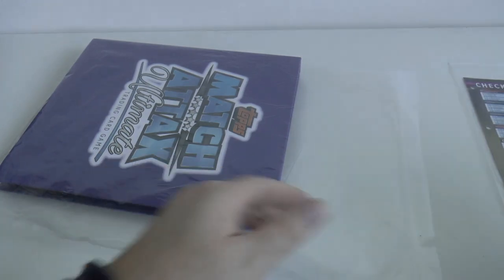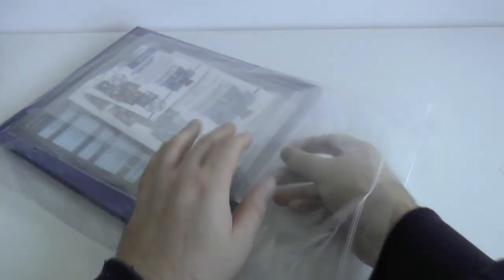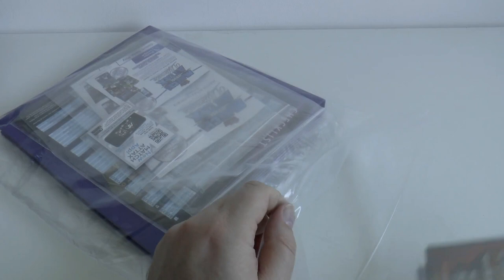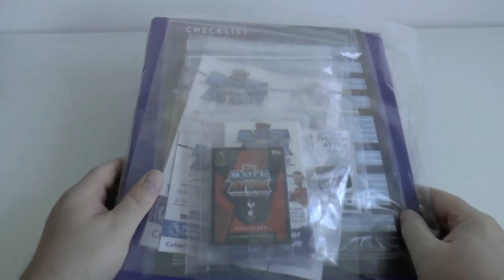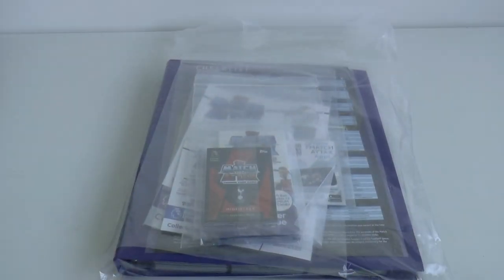It keeps everything really nice. So let's place the folder in, and the checklist on top of the folder there, then some of the retail sales advertising, an extra code card, and of course the unopened packs. And there we have your entire Topps Match Attacks Ultimate 2018-19 Premier League trading card collection being kept nice for years to come.